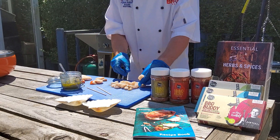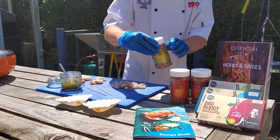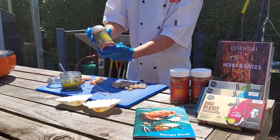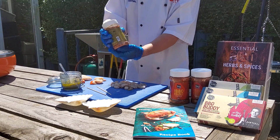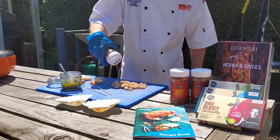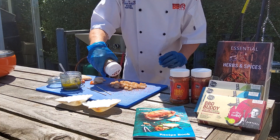So first of all, with your lovely prawns, I'm going to sprinkle them with a little of the rub. This is my Barbecue Buddy Herbie all-purpose seasoning rub. Sprinkle that on — be quite generous. Fish takes hardly any time to marinate, just a few minutes.